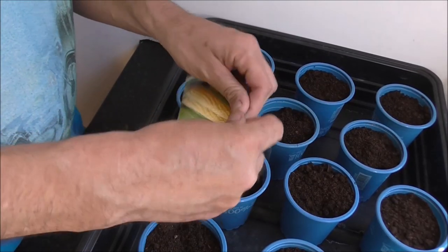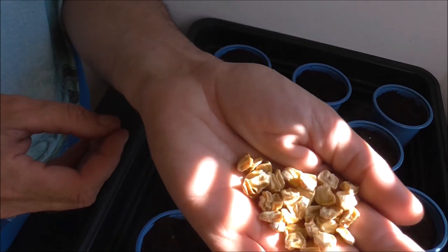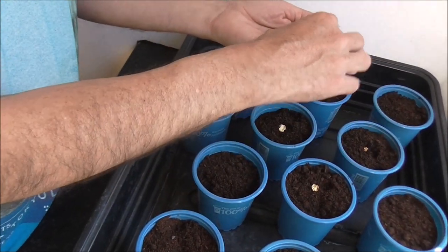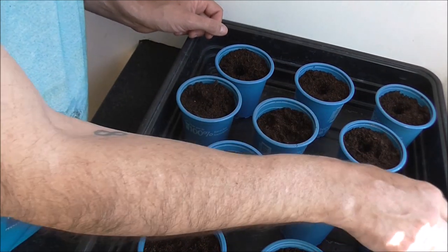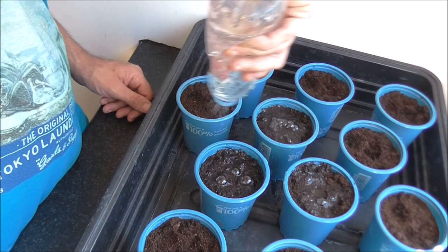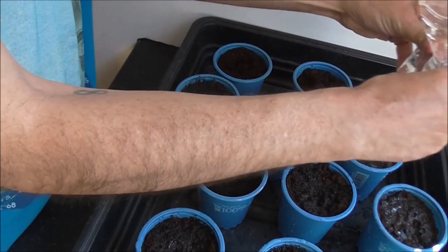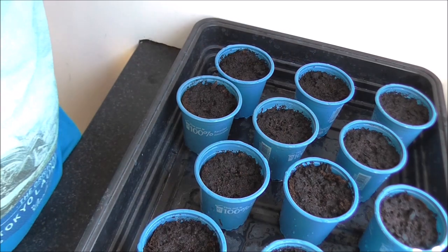I've got 12 of these nine centimeter pots all filled up with multi-purpose compost — nothing special. It's a sweet corn seed, pretty standard fare. Just gonna place one in each pot, poke them in, cover them up slightly, water and wait. Hopefully with the weather being the way it is at the moment, these will be up within a week or so — famous last words. And that's the sweet corn sown, how easy was that!